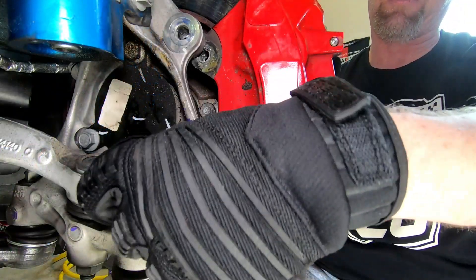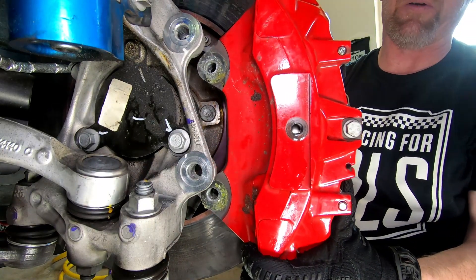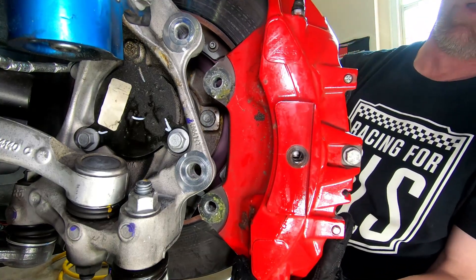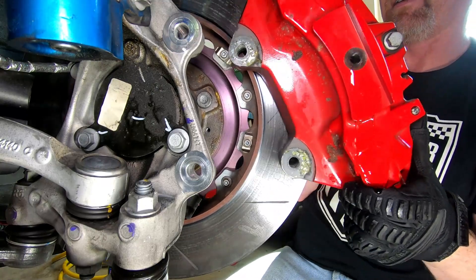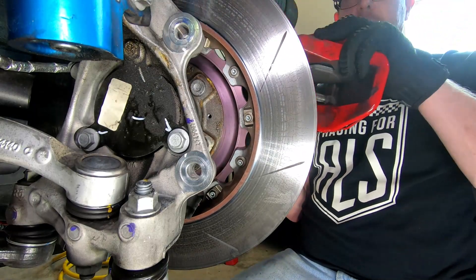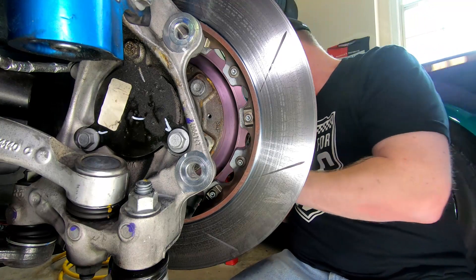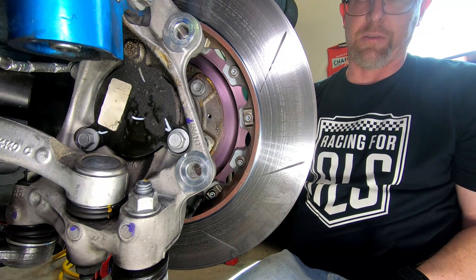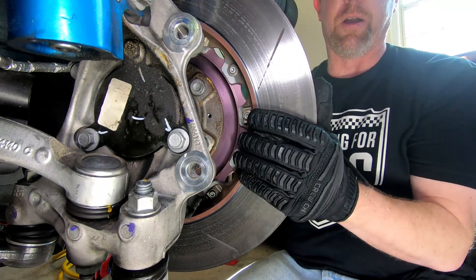Remove the banjo bolt and get that other washer off. Brake fluid will drain out from where you took the brake hose off, so you want to take it off with a pan underneath. There is just an inset Torx head screw that's the only thing that holds the rotor on, and the rotor comes right off.